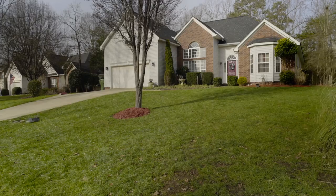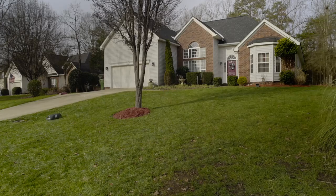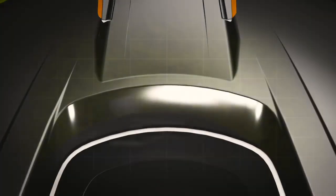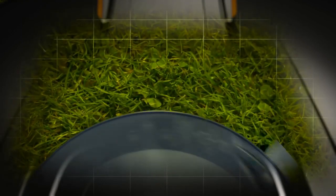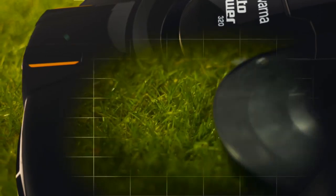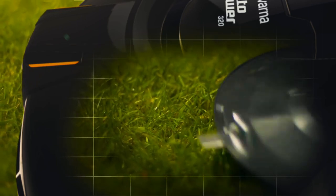Husqvarna automower works in a free movement pattern, which will let the mower find every challenging corner of the yard. After installing the product, it generally takes a few days of continuous mowing before the lawn looks even. The robotic mower will continue to work and constantly cut the grass as it grows, but just a few fractions of an inch at a time. This is by far the most gentle way to cut grass, and this concept can even keep moss away. The clippings are only fractions of an inch long; they will fall to the soil, decompose, and serve as natural nutrition for your lawn.